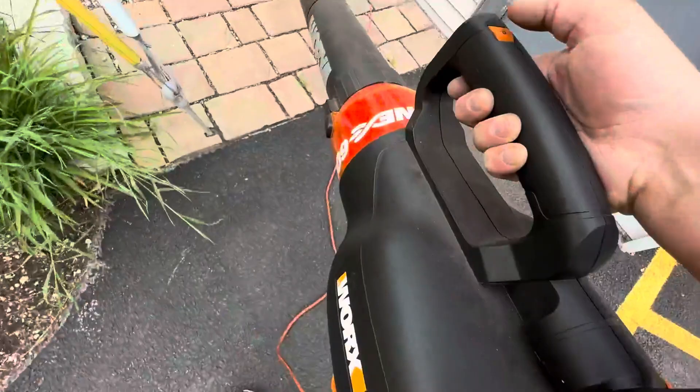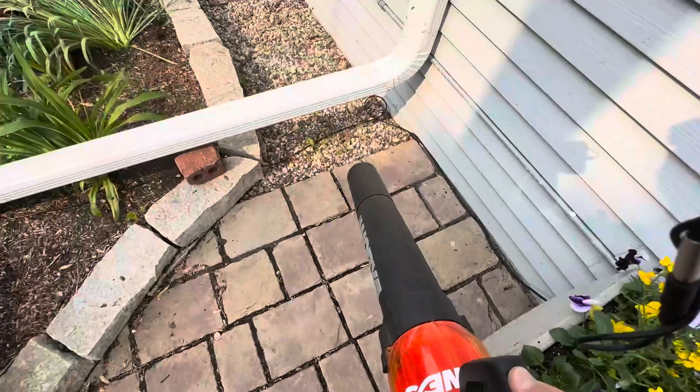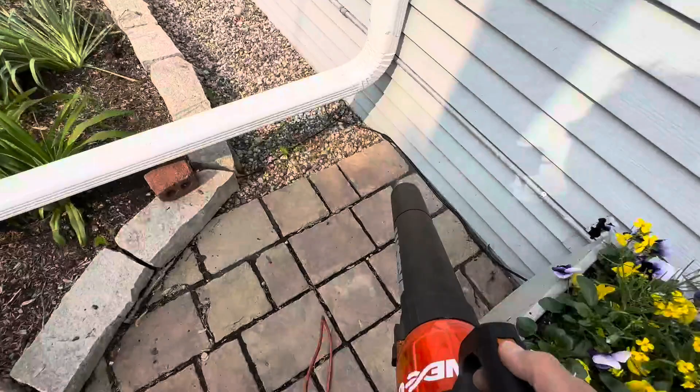You can see how that can definitely move some debris. Very powerful, very easy to use — comes apart for easy storage, great price. I love this thing. You can find it on Amazon.